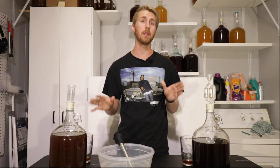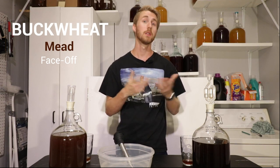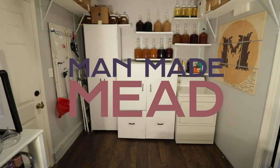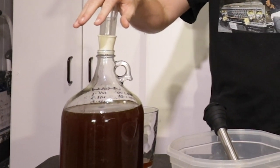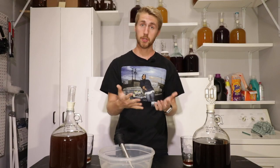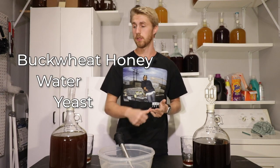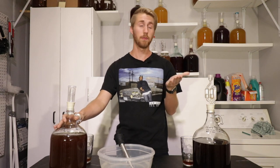Today I have two buckwheat meads that I've made with two different yeasts and we're going to see what the taste difference is between them. Hey, this is Man-Made Mead. Today these are my two buckwheat traditional meads. They're both buckwheat traditionals because they only use buckwheat honey, water, and yeast — super simple. However, the yeasts were the different variable here.